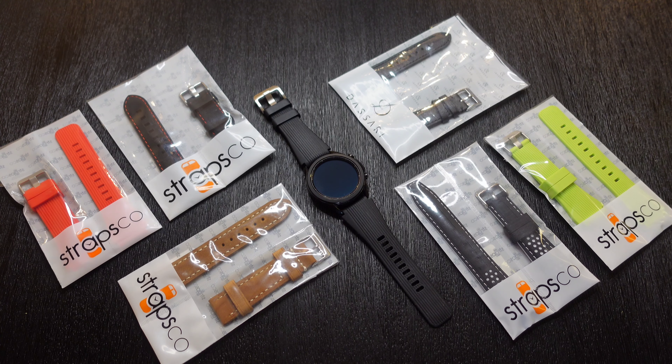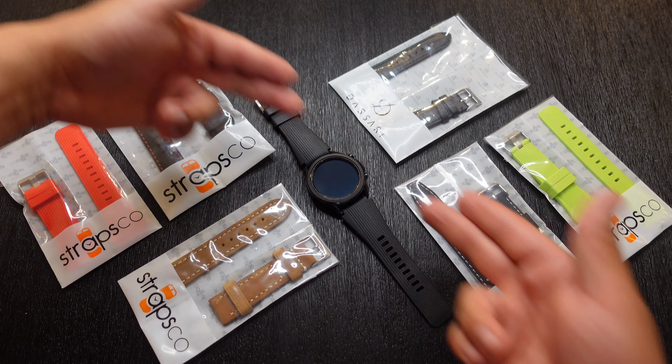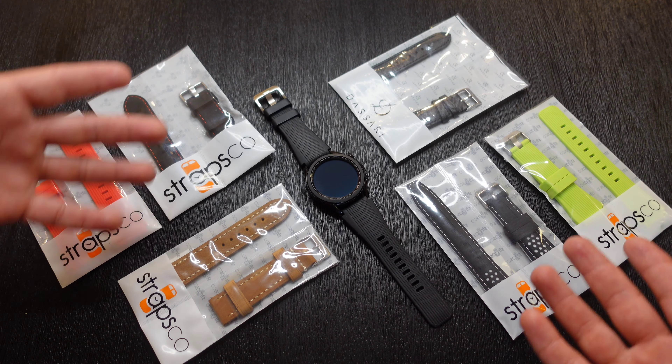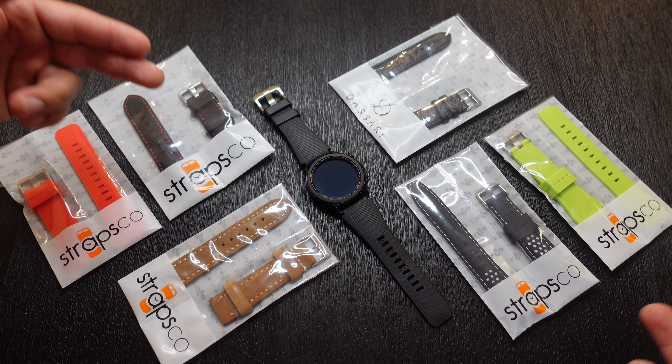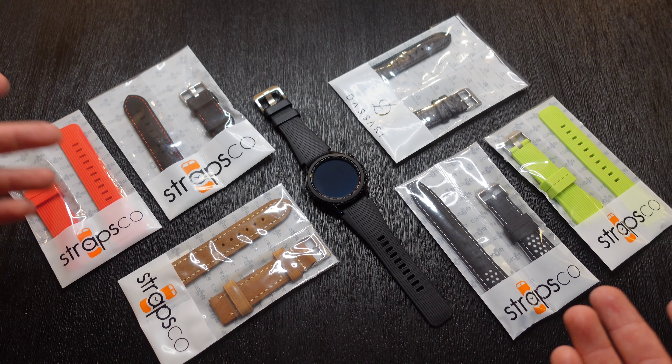Hey, what's up everyone? Josh Quinones here, and today we're going to be taking a look at a couple of watch straps for the Samsung Galaxy Watch 3. These are not only available for the Galaxy Watch 3, but they are also compatible with the original Galaxy Watch as well. They are by a company called StrapsCo, and this is really just a tease of what they have to offer on their website.